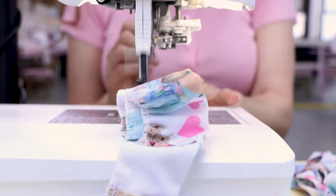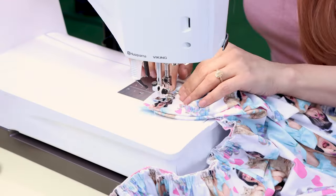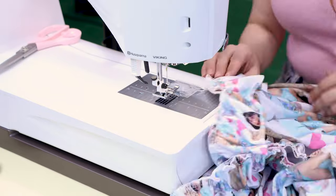Now it's time for yards and yards and yards of ruffles galore. We are going to ruffle this up and it is going to be so cute. We're going to add ruffles to the hem, ruffles to the arm holes, and ruffles to the neckline. We are going to be ruffled galore.